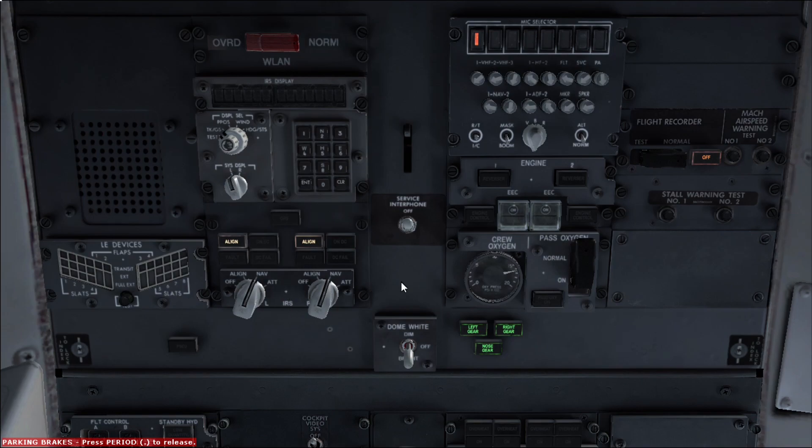After you turn on the IRS units, you go and start the flight recorder. If you have a manual flight recorder the switch is supposed to be somewhere around here. In many aircraft this is an automatic feature and you don't have to do it manually, but if you do have to do it manually, the switch is over here.